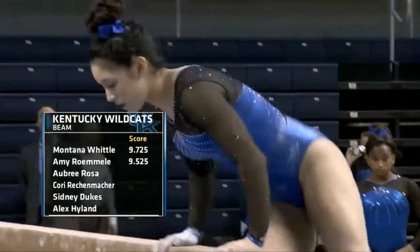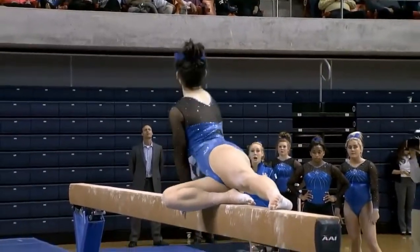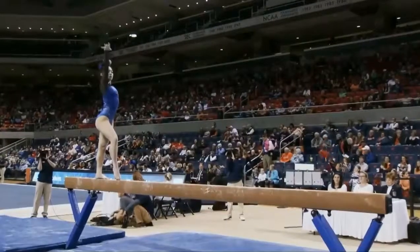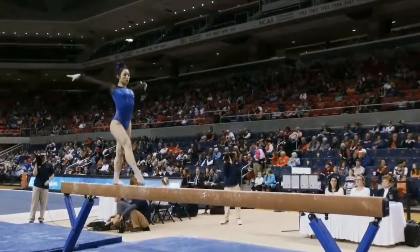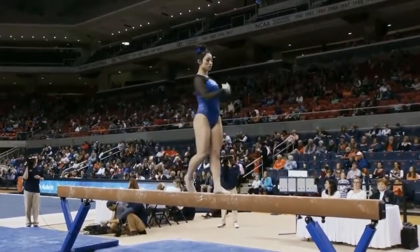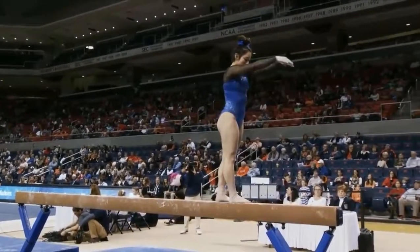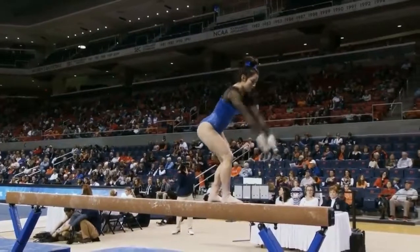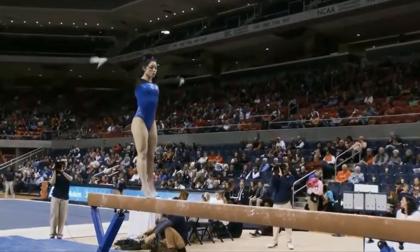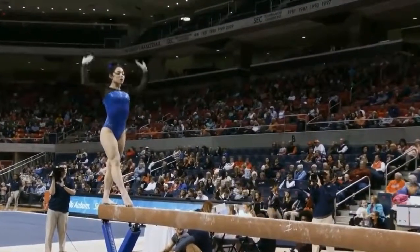And we go back to the beam, after Amy's 9.525, here's Aubrey Rosa. Just getting that requirement of that full turn right out of the way to start with. And you'll see that two-footed layout — very nice. You saw that from Cullen Lawick earlier, from Auburn.